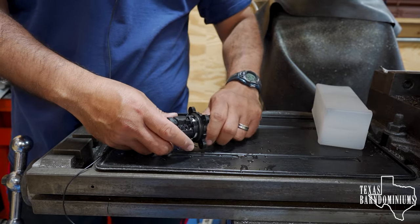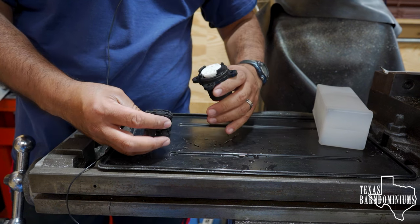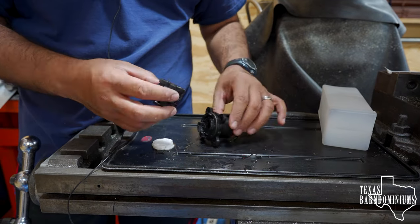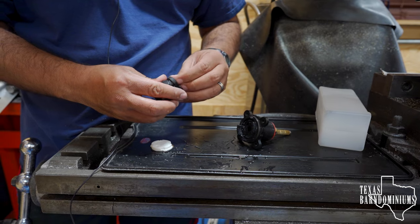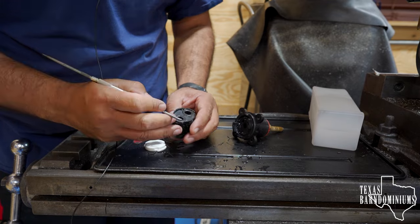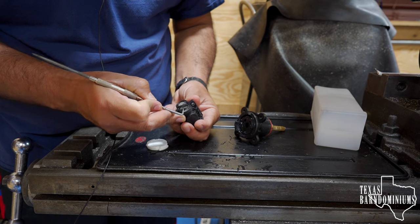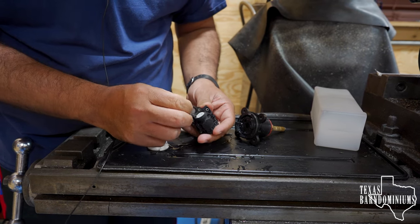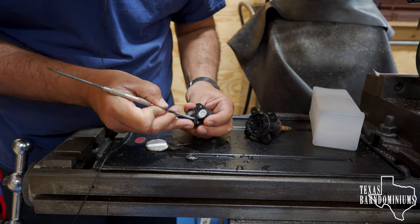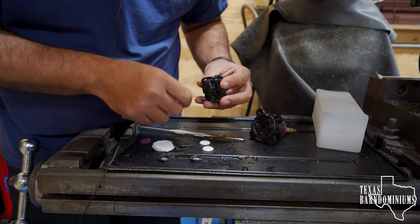Be very careful not to lose anything. You push and turn just like that to take it apart, then you start taking parts off. Take all this apart — you don't want to lose any of this. Take these off as well. Everything needs to come out. This thing is pretty dirty.